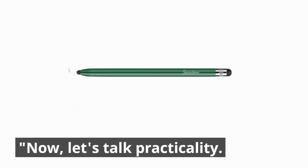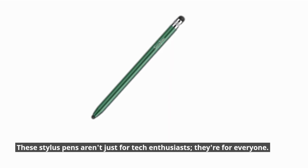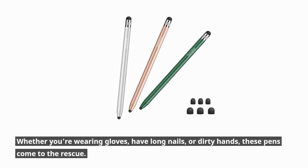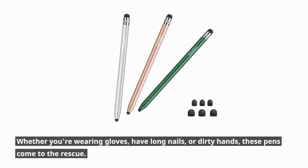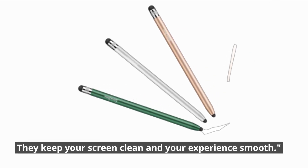Now let's talk practicality. These Stylus Pens aren't just for tech enthusiasts — they're for everyone. Whether you're wearing gloves, have long nails, or dirty hands, these pens come to the rescue. They keep your screen clean and your experience smooth.